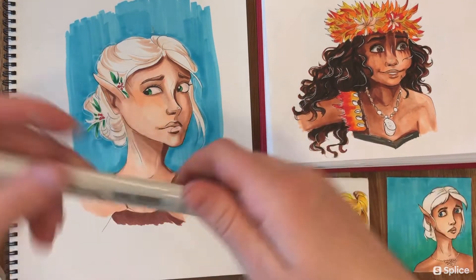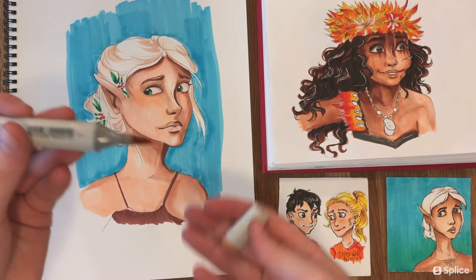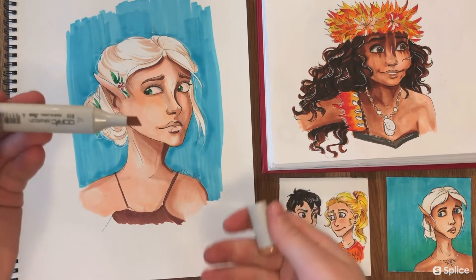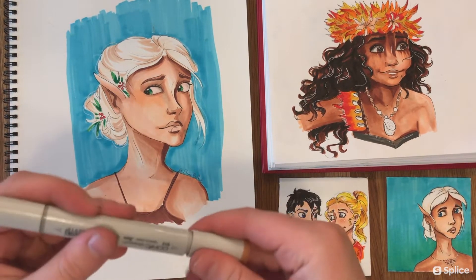What I love about these Copic markers is that they actually have two tips. There's the brush side, which is great for soft edges and blending, and then there's the chisel side, which is great for backgrounds and filling in large areas of space.